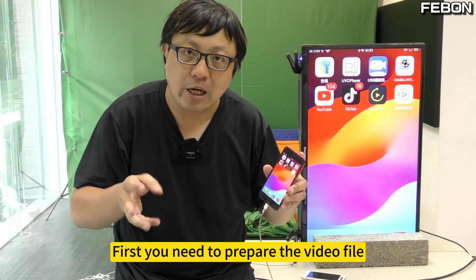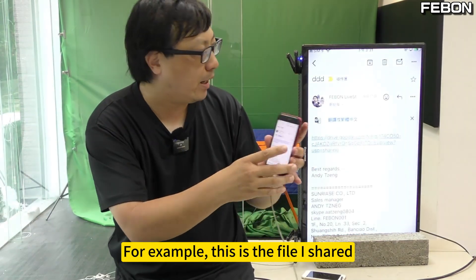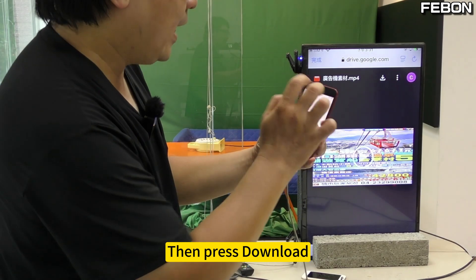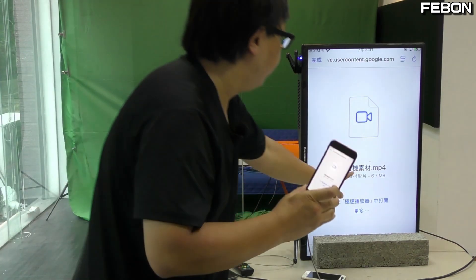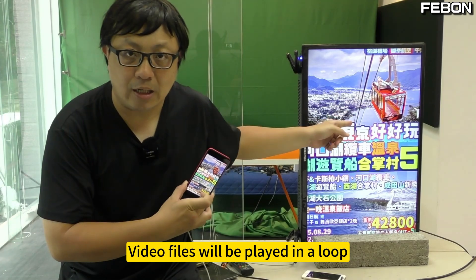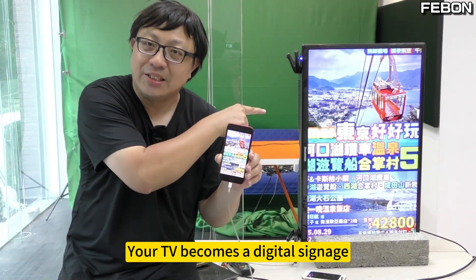First you need to prepare the video file. Upload it to Google Cloud first, then share it using Google Cloud and send the link to Gmail. For example, here is the file I shared with its link. Open the app, click it to go in, then press download. After downloading, you will be prompted to run it — just open it using this fast playback app. At this time, video files will be played in a loop. Your TV becomes a digital signage.